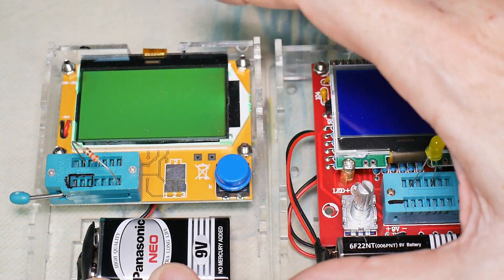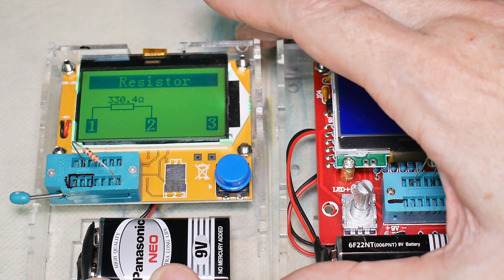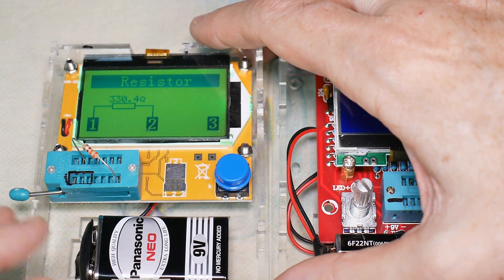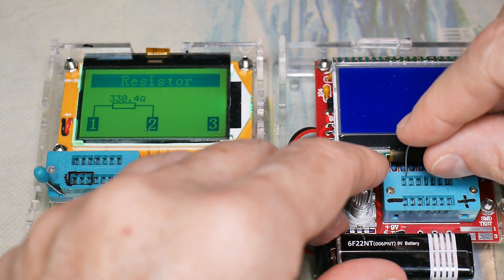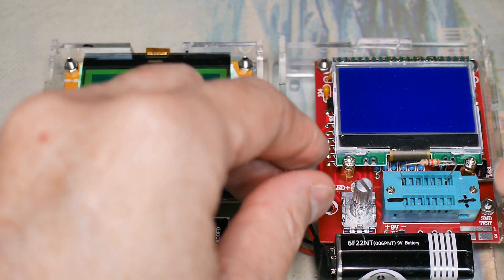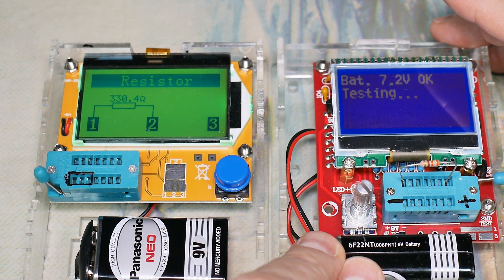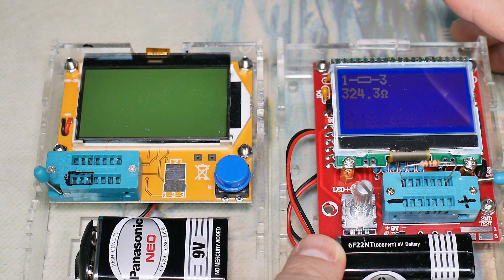Let's do a resistor test. That looks reasonable — we got 330. We'll pop it in over here, making sure that our connections don't fool us. One and three: 324. So they're within specs.